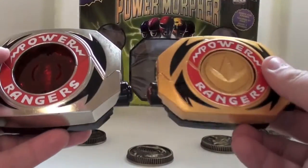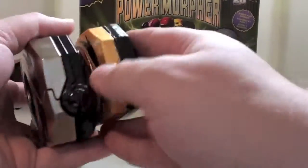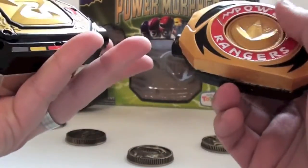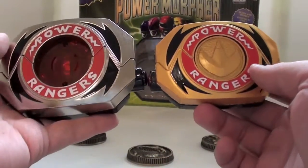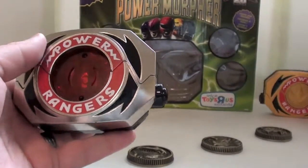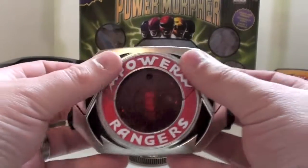Just for size comparison, I'm gonna bring back my prop Morpher. You can see there is a significant size difference. And on this, this is painted detail — this is not a sticker. This is incredible.